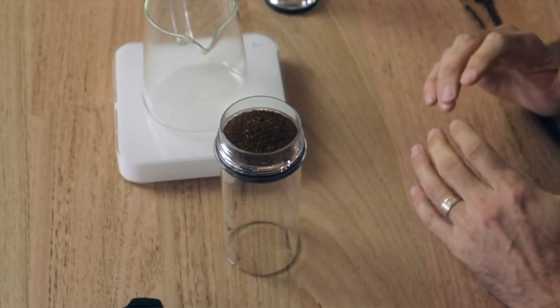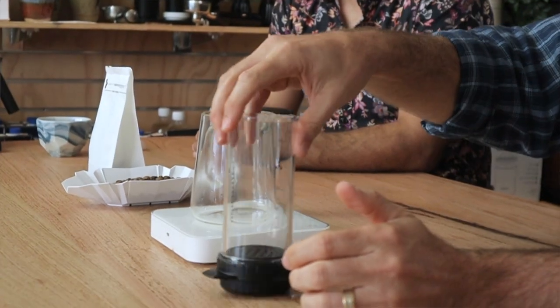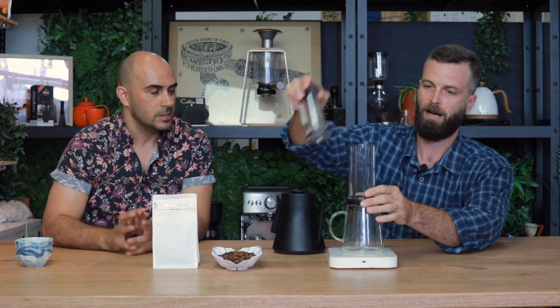The coarseness is around a medium grind. I don't like to go too fine — you're thinking more like a drip coffee when you brew the Delta, rather than the press or espresso end. Right in the middle is a good place to start; if you're familiar with a V60 grind, that's a nice area to begin with. Put the filter basket on while it's upside down, then give the grounds a tap to level them out before flipping it over.